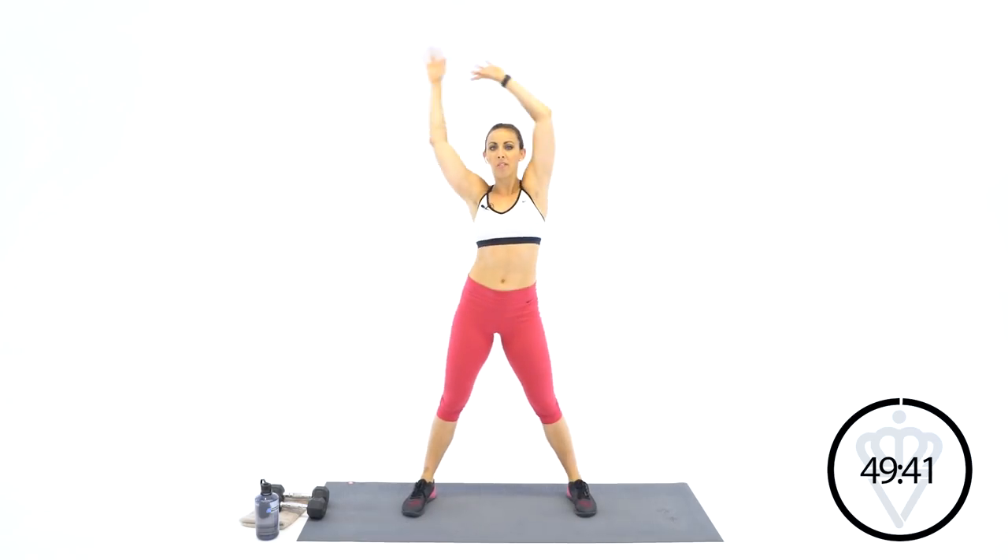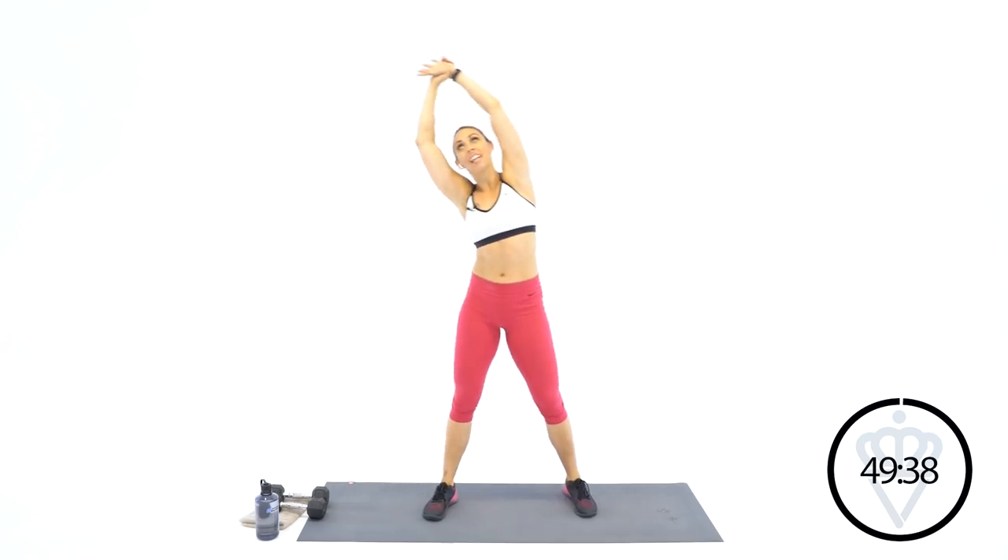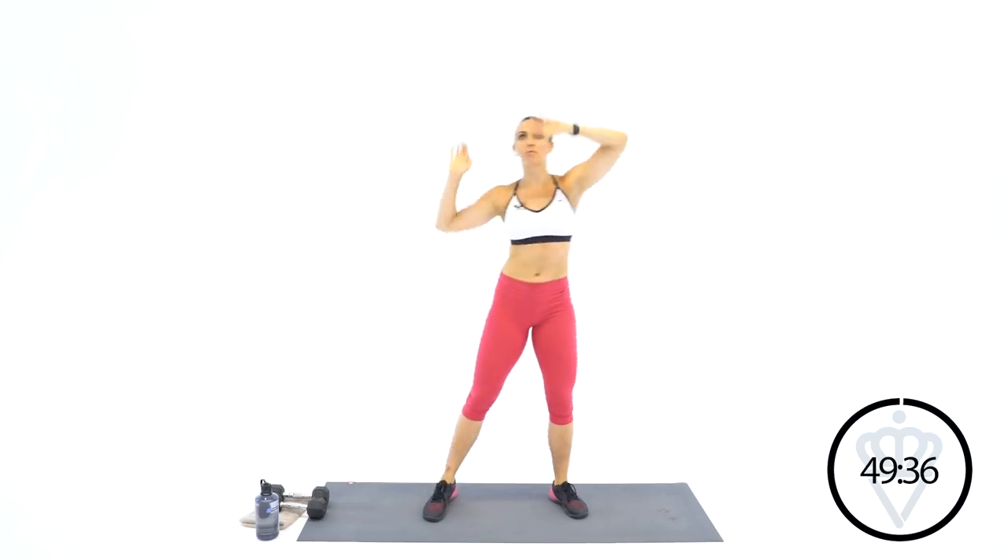All right, take it out. Hands up over your head. You're gonna lean — and lean. Pull those wrists over.